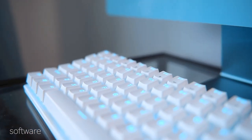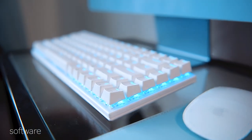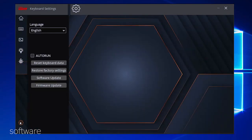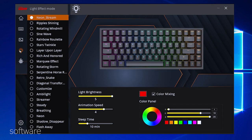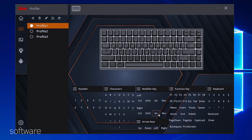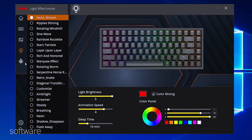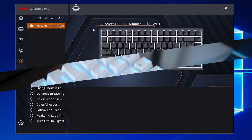This keyboard works entirely without software, but Royal Kludge does have a software configuration suite. Once you're in the software, there are a good number of options: you can change key assignments per key, create macros, change the backlighting, and even make custom lighting modes. In my opinion, there's no need to use the software unless you're planning deep customization — it's all up to personal preference.